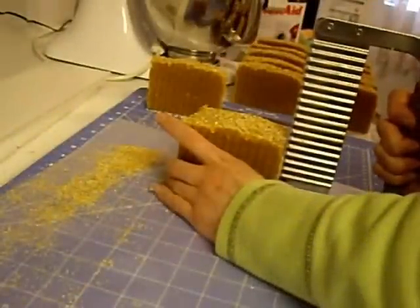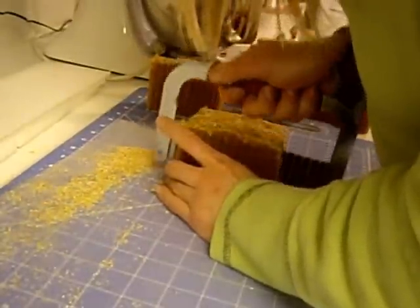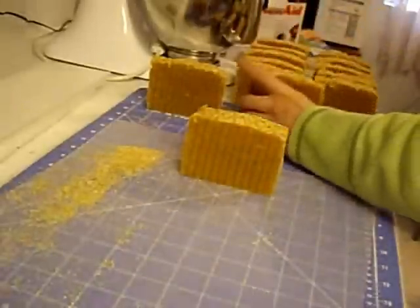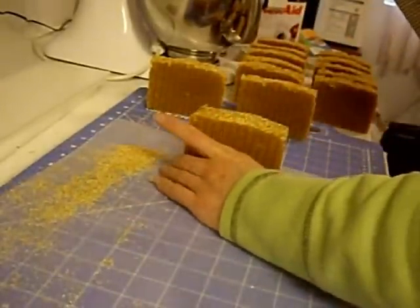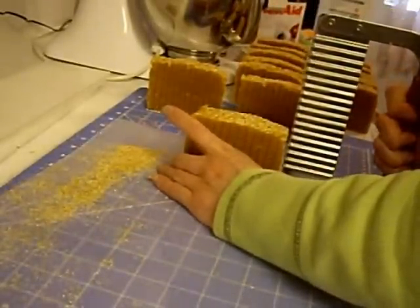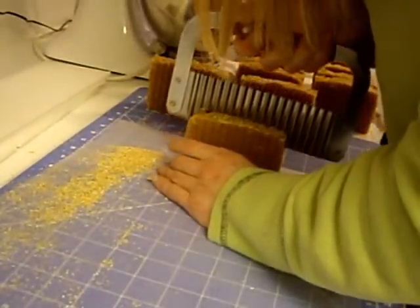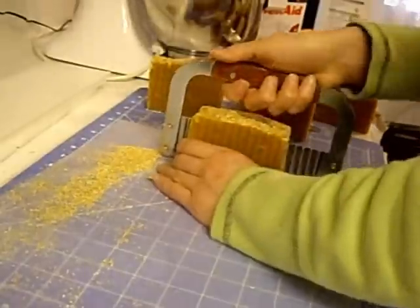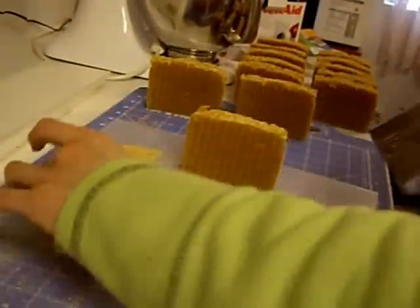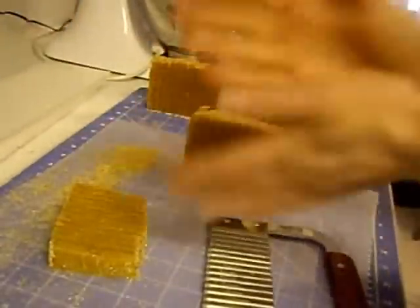I think I'm going to make thirteen bars and just cut one of the bars into two samples. Thirteen is my lucky number — my twins were born on Friday the 13th. And my other daughter was almost born on the 13th as well, except it went past midnight, so she was born on the 14th.